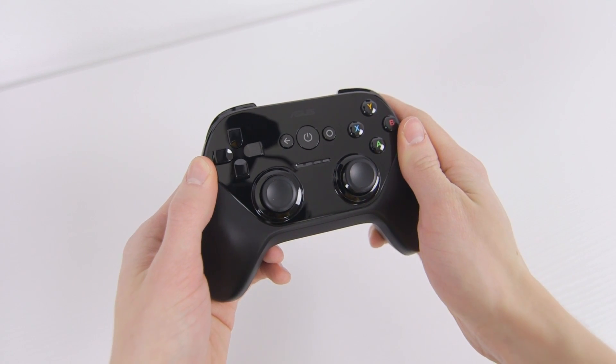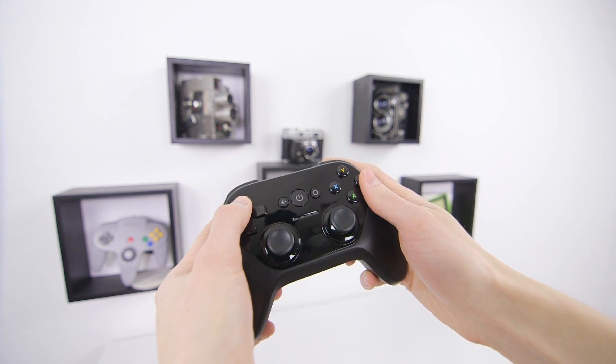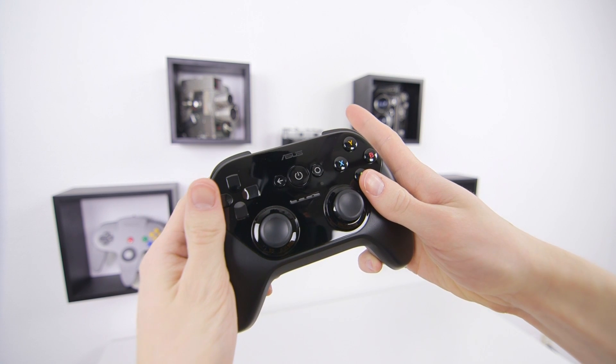I'm also not a huge fan of the Nexus Player controller. Not only is it a fairly hefty $40, but the layout feels a little cramped to me. Luckily, just like the Fire TV, it is compatible with other Bluetooth controllers.